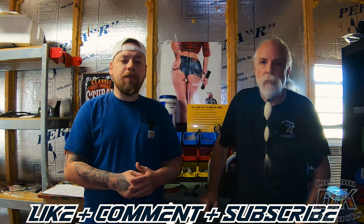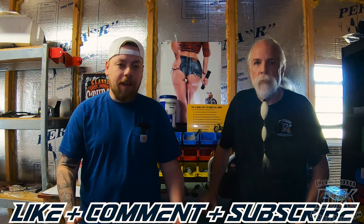Spark plug wires, like anything else, wear out — they're very much a consumable. But before we get into that, we would appreciate if you guys would like, comment, and subscribe, because that really helps us out.